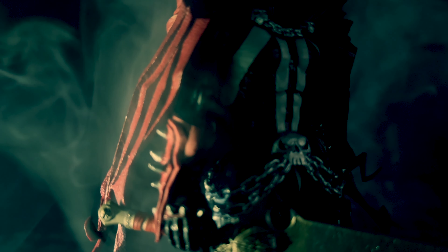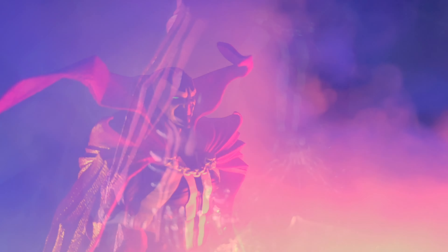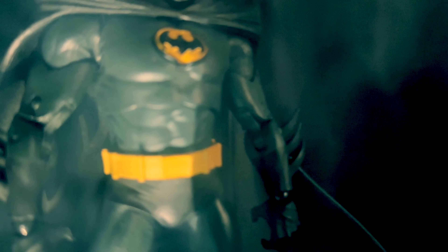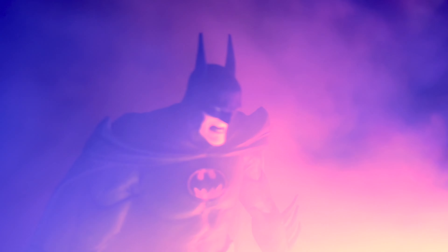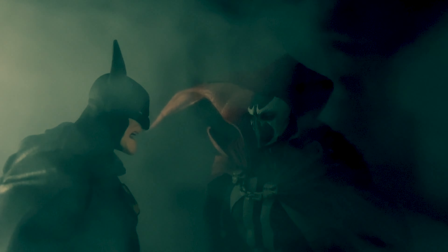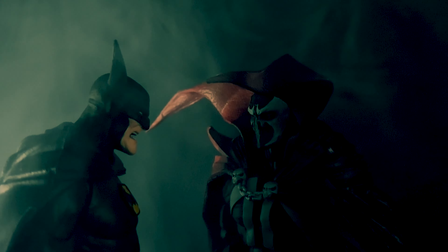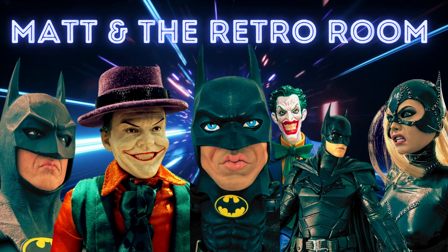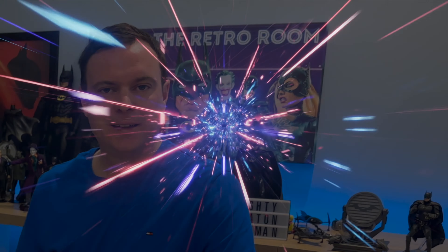This video is brought to you by RIP. I'm Matt and welcome to this place that I call the Retro-A-Room.